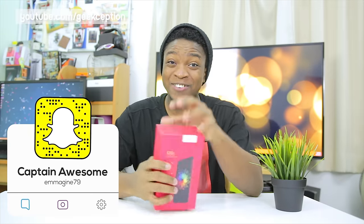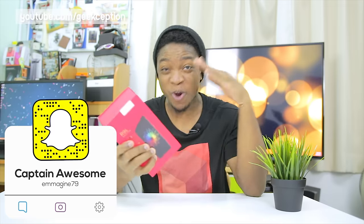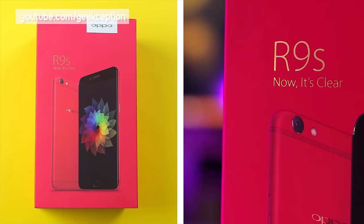Welcome back guys. Today I have the Oppo R9s in this special red version on Valentine's Day. Let's get to the unboxing.